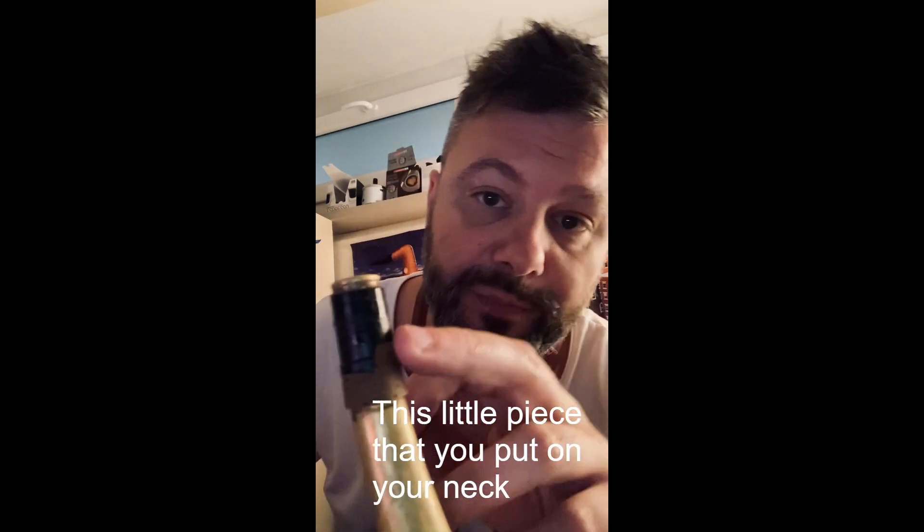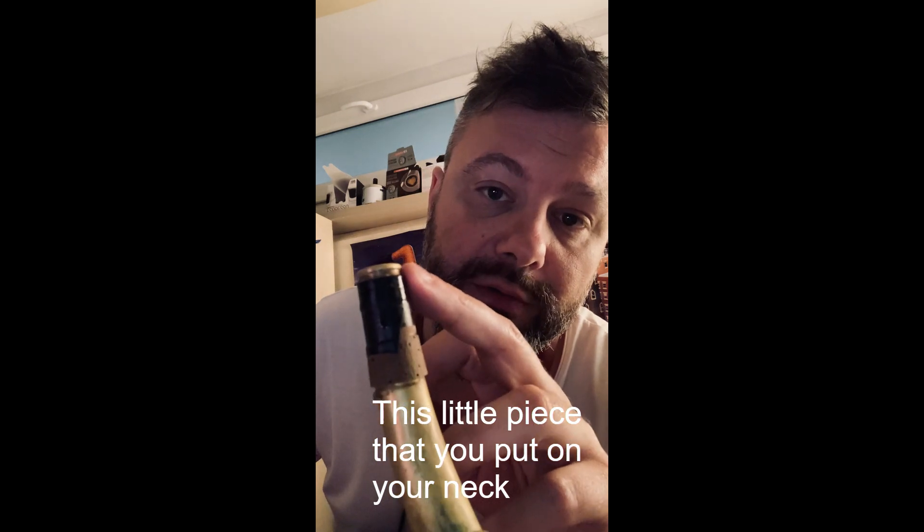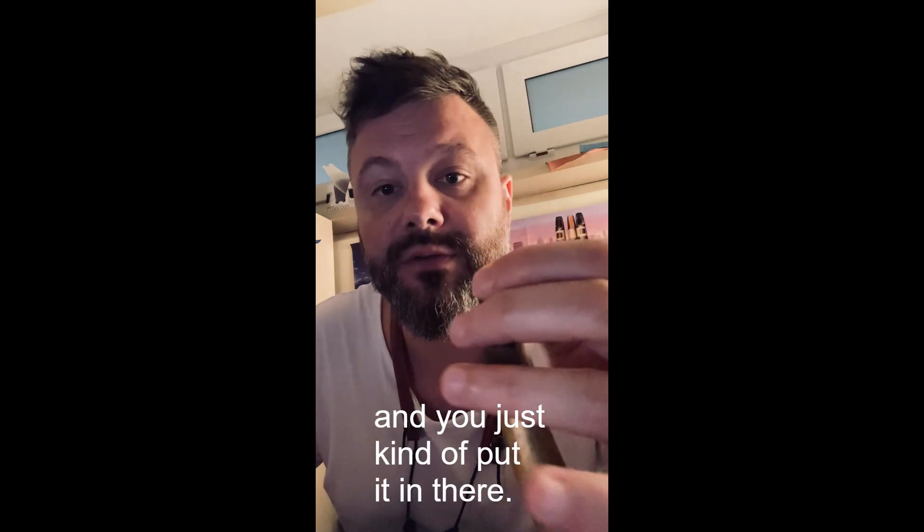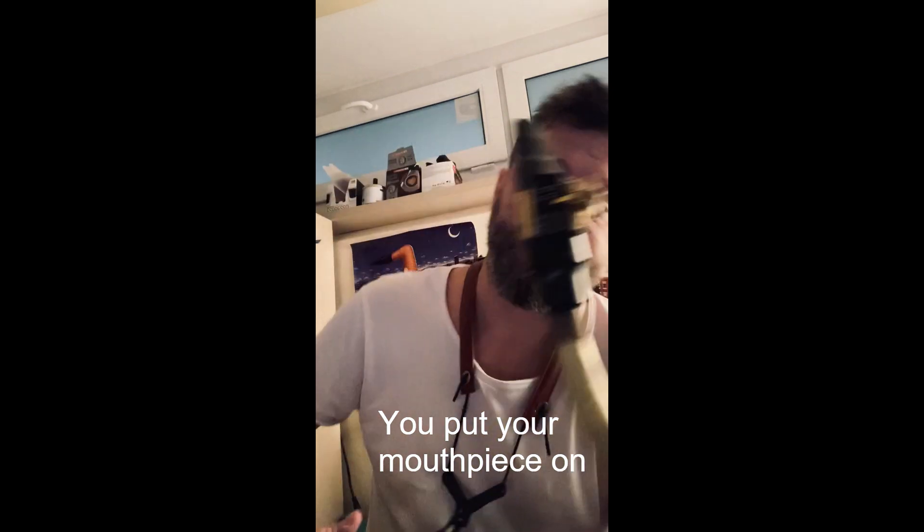This little piece that you put on your neck — I cut a little bit of the cork out and you just kind of put it in there. You put your mouthpiece on.